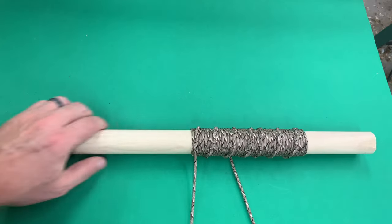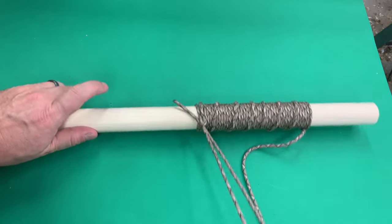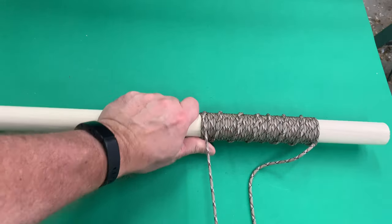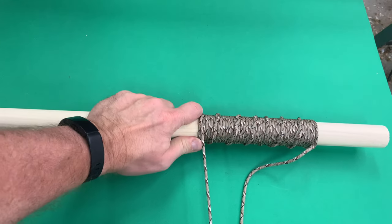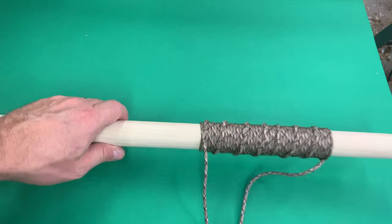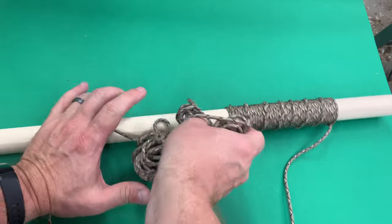Here you can see we're getting closer to finishing up this wrap. What I like about this paracord wrap is the nice spiral design that you get as you go through it. There are other ways you can do a paracord wrap if you don't want that spiral, but I kind of like the design.